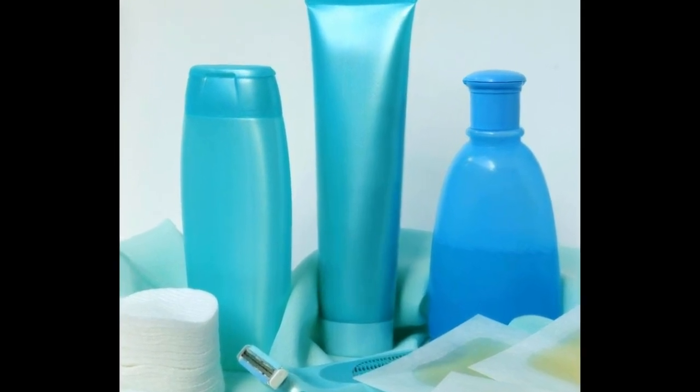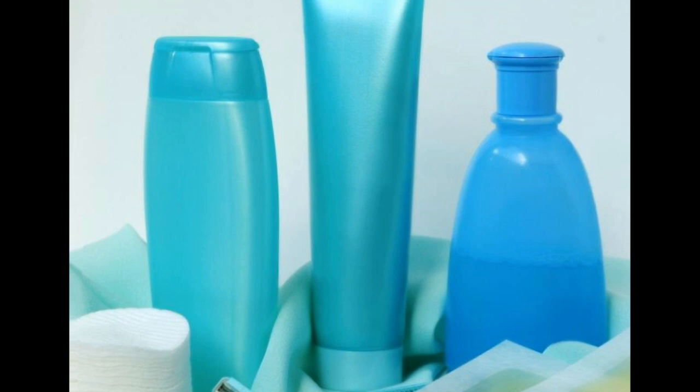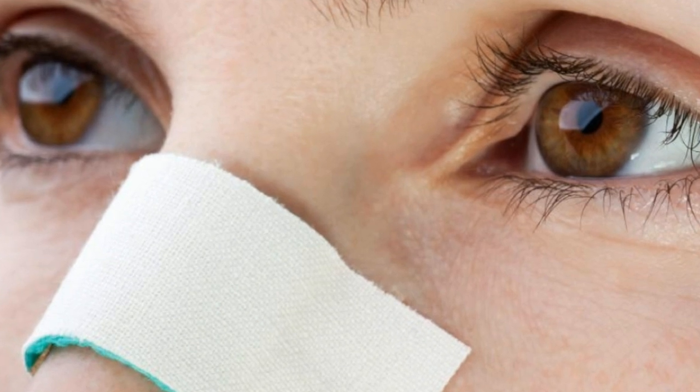Have you ever thought of removing nose hairs — not inside the nose, but the external nose hairs? I'm giving you the solution. You can remove hair on the nose with several methods such as tweezing, waxing, or the use of depilatory cream. Hair on the top of the nose often develops as a result of genetics or hormone imbalances, and it can occur in both men and women.